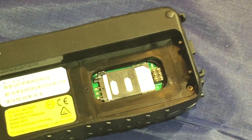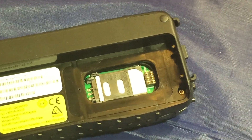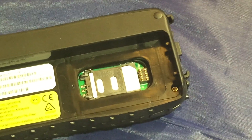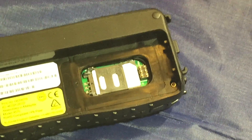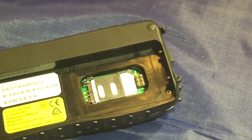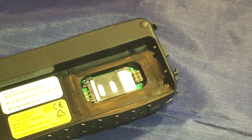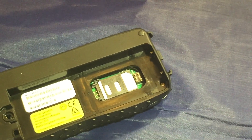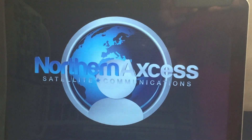Then we get support calls and end up having to tell our customers that they just broke the hinge on their 9575 satellite phone, and now you have to buy a new SIM card reader door — which is going to set you back about $50 for the door plus some labor. We don't want that for any of our customers, so please do this the right way. If you feel in any way that you're doing it wrong, call us at 877-299-9931 and we will guide you through every step of the way. You can also see this video on the product page and on our YouTube site. This is Northern Access, with the guide to how to install the SIM card in a 9575 correctly.